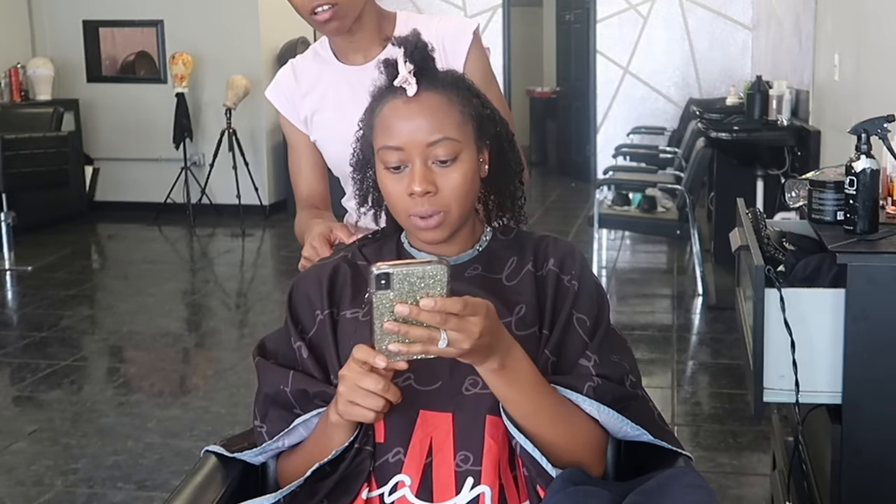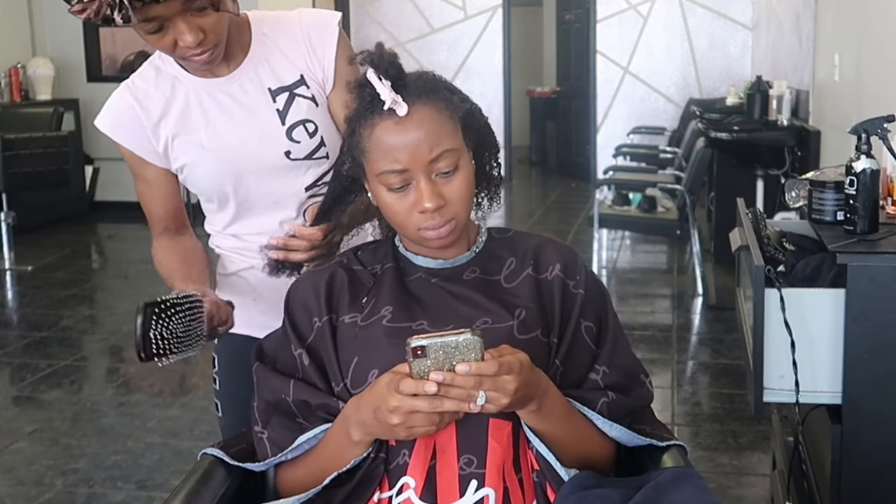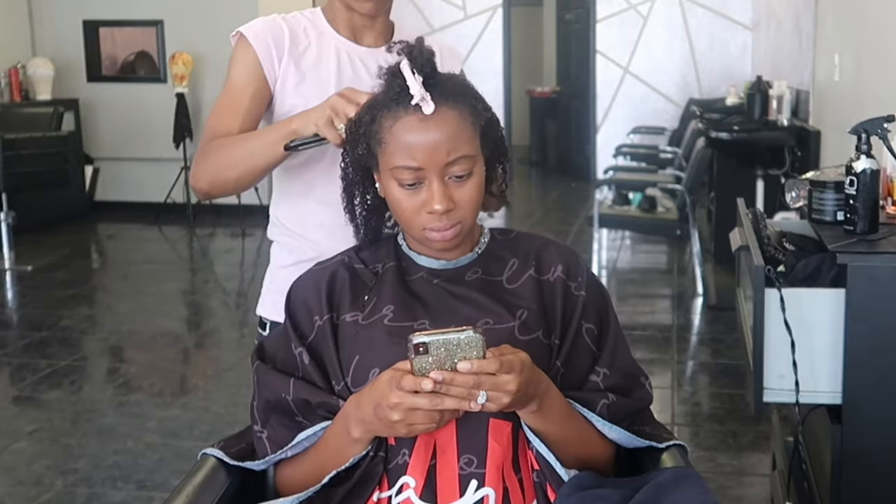Courtney has not put heat in her hair — I want to say she hasn't pressed her hair for over a year, but she's only blow dried her hair twice in the last year. So I wanted to keep the integrity of her hair, and because she was going to press her hair right after this video I decided just to do something quick.